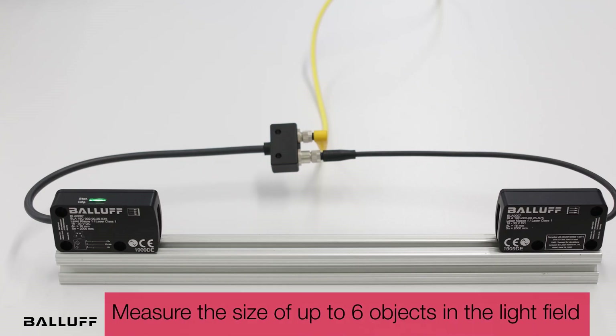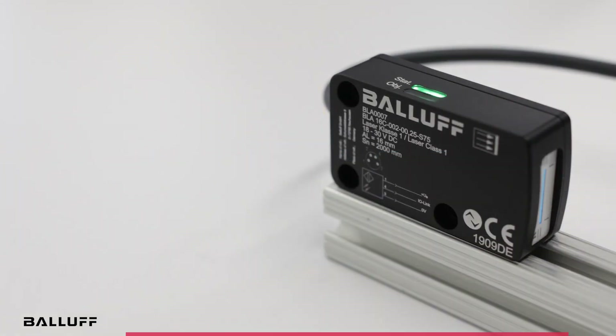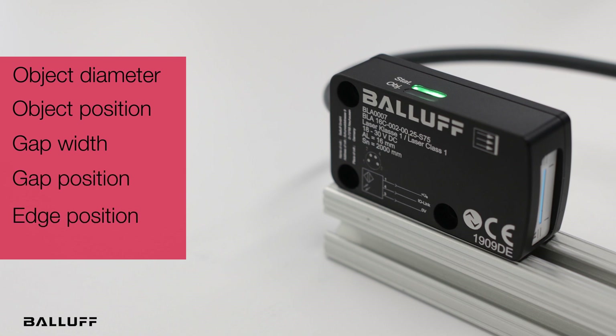It can measure the size of up to six objects in the light field, enabling it to operate in several measuring modes at once, including measurements of object diameter, object position, gap width, gap position, and edge position.